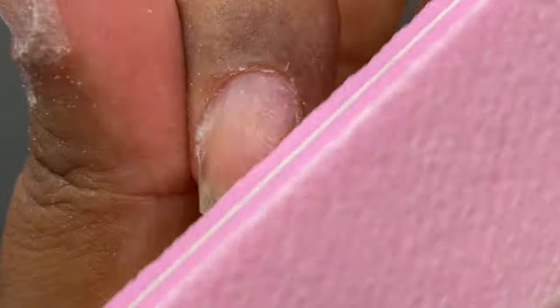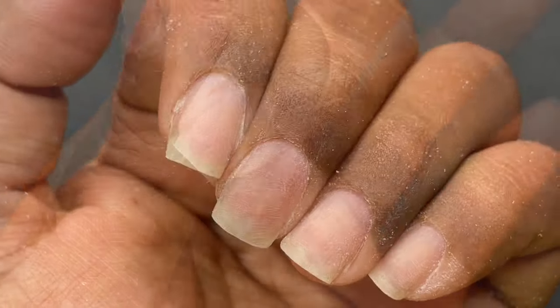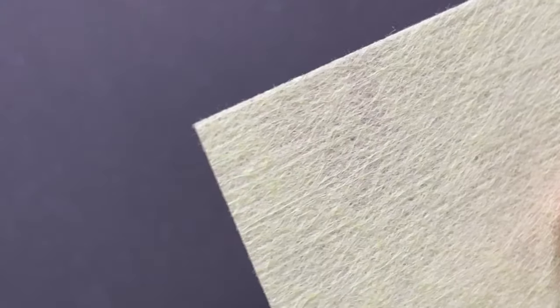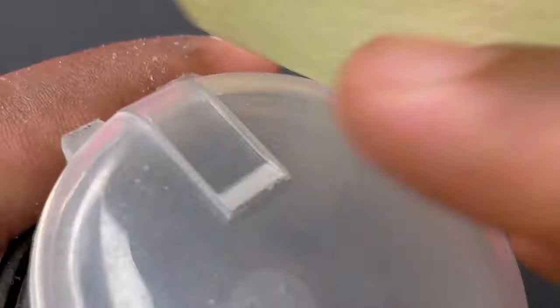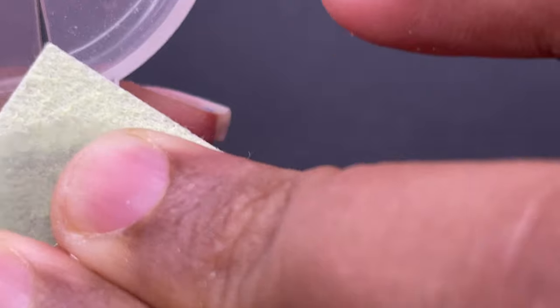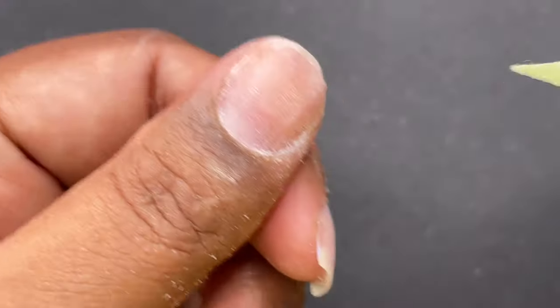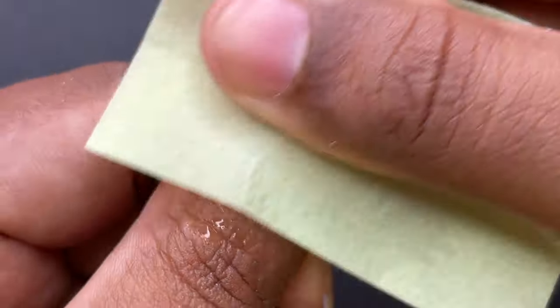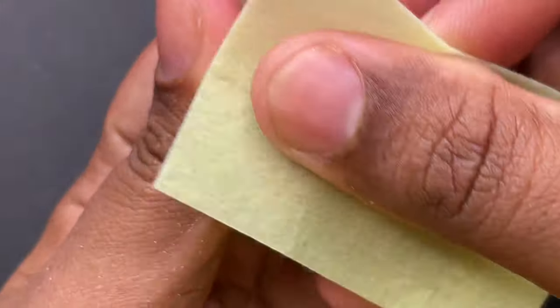After the buffing, this is how my nails look. Our next step is cleaning the entire nail surface. For that I'm using a lint-free wipe and alcohol. This will clean the nail surface and the alcohol will ensure there is no oil residue, making our nail surface ready for the extension.